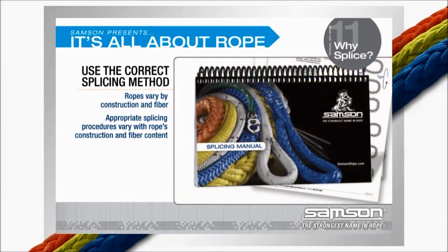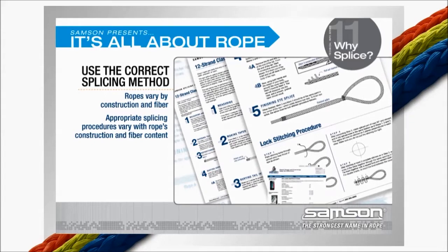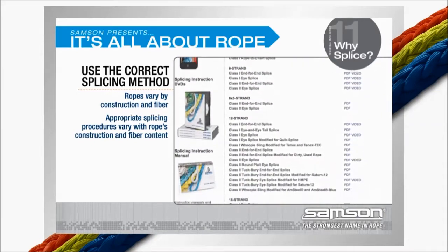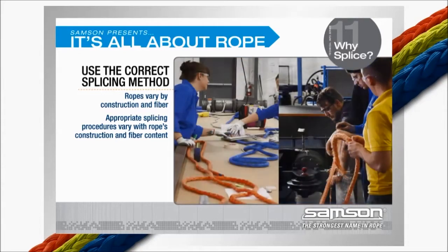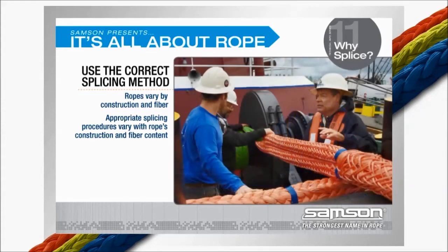The splice procedures published by Samson have been developed for the fiber types and constructions used in Samson's products. There may be times when, due to length or diameter restrictions of specific applications, Samson's published splice procedures cannot be used. While other procedures may be feasible, it is always best to check with your Samson rep or distributor before fabrication.